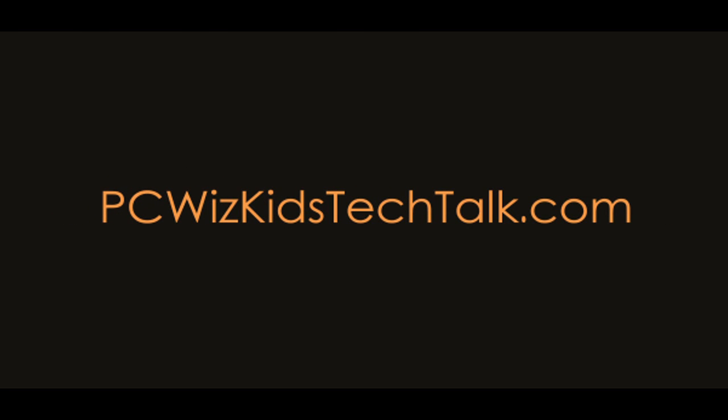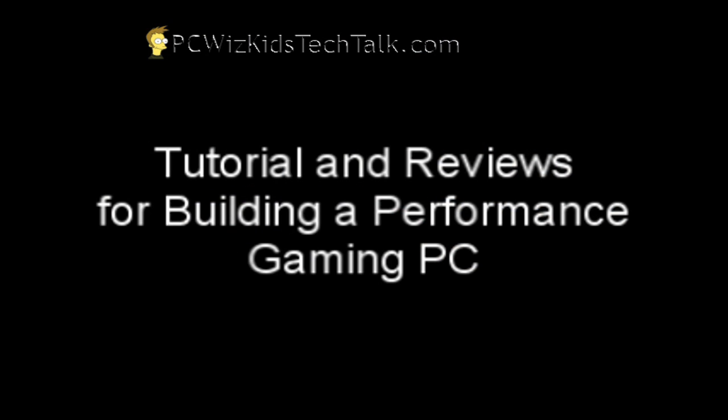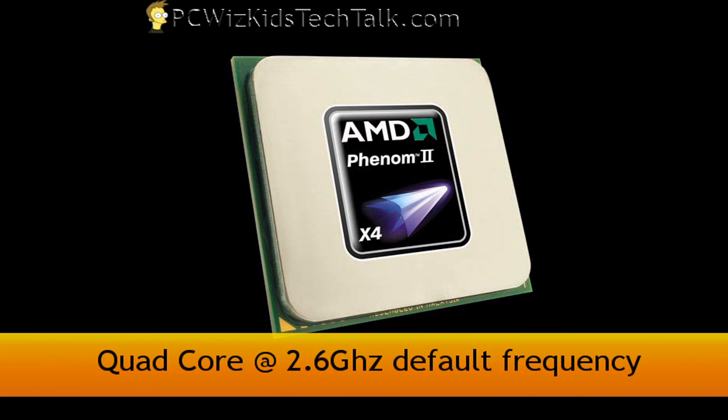Welcome to PCWoodsKids Tech Talk. Today I'm very excited to show you guys the Phenom 2 Quad-Core — the 810 model specifically — as part of building a performance gaming PC. This one has a locked multiplier but you can still overclock it no problem, and I'm going to show you here. It's 2.6 gigahertz by default.